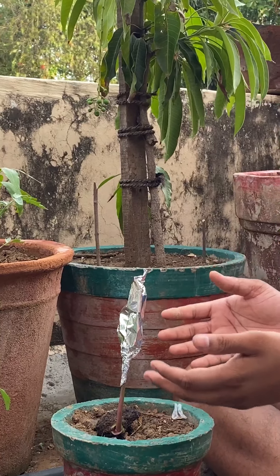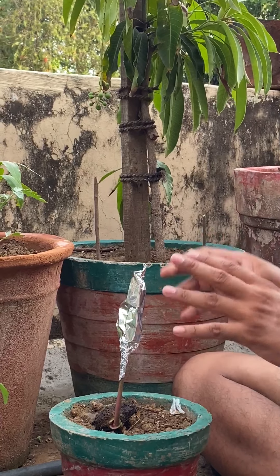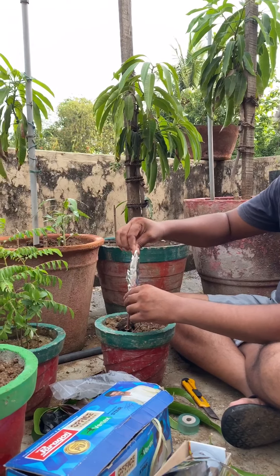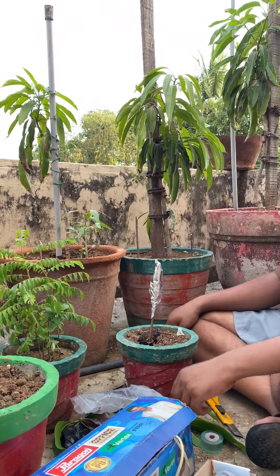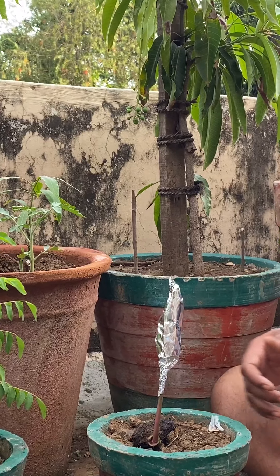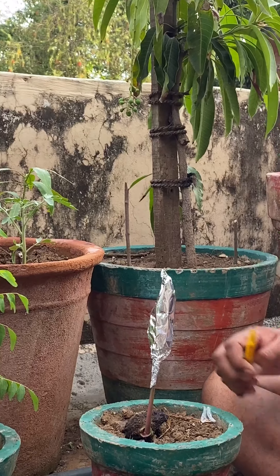Leave the foil paper on for about seven to ten days, then remove it so it can start growing. And that's it — that's how you graft a mango. Let me know if you have any questions. Thank you!